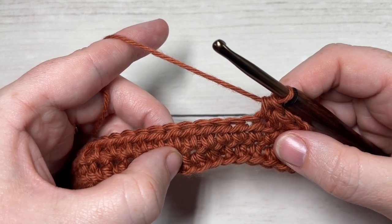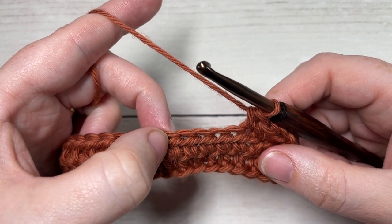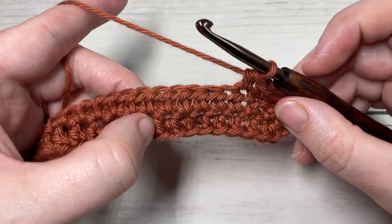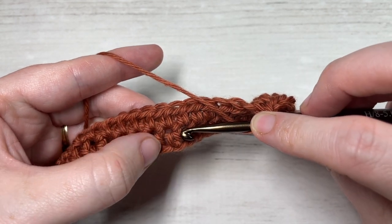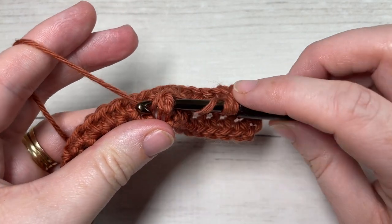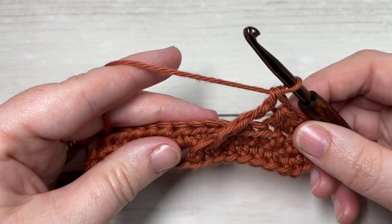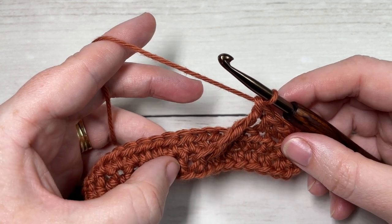To repeat: skip the next four stitches, and around the post of the next stitch — working two rows below, so around the post of the next half double crochet directly below in row one — work a front post double treble. To work your front post double treble: yarn over three times, insert your hook around the post of that stitch from the front through to the back and out through the front again, then yarn over and pull through two loops four times.